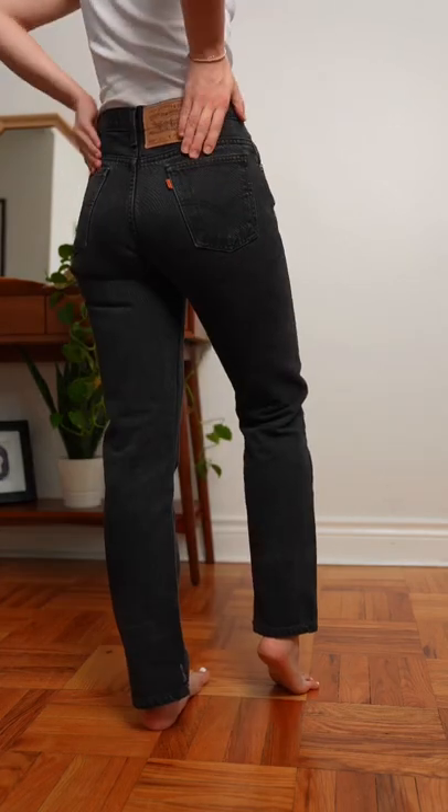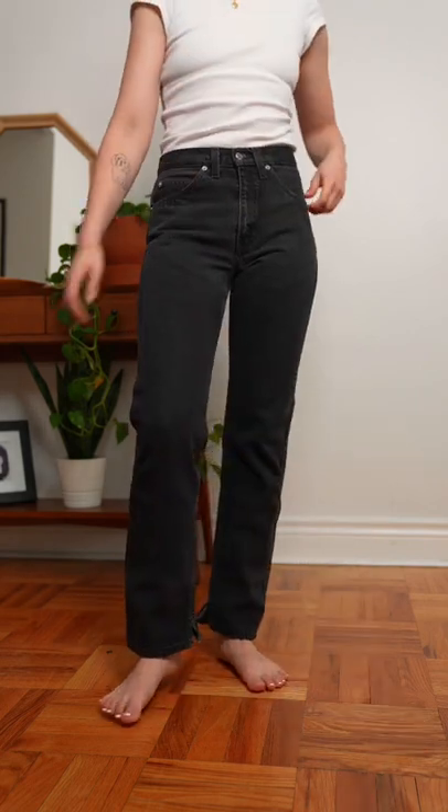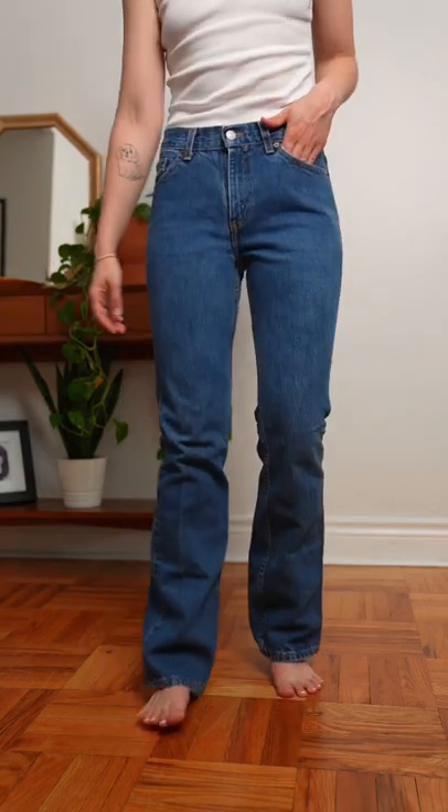Next are the 505s. I learned from All Vintage Denim here on TikTok that these are basically the exact same as the 501s with just a zipper fly, so if you prefer zipper go for those.